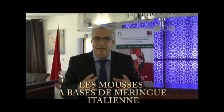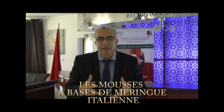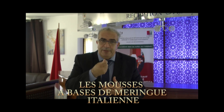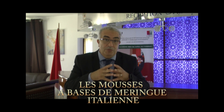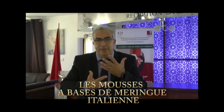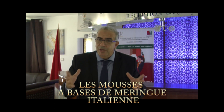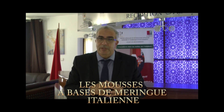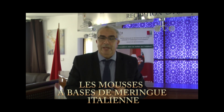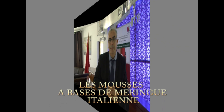La meringue italienne s'associe très très bien avec les agrumes et surtout les purées de fruits. Mélangés à la meringue italienne, les parfums seront diffusés. Par exemple, du cassis, framboise, citron, orange, pamplemousse, qui seront bien imprégnés dans la meringue italienne, qui seront par la suite mélangés à la crème fouettée. Généralement, on est obligé de rajouter dans la purée ou dans le jus des agrumes ou des fruits quelques feuilles de gélatine pour mieux que notre mousse prenne après le froid.